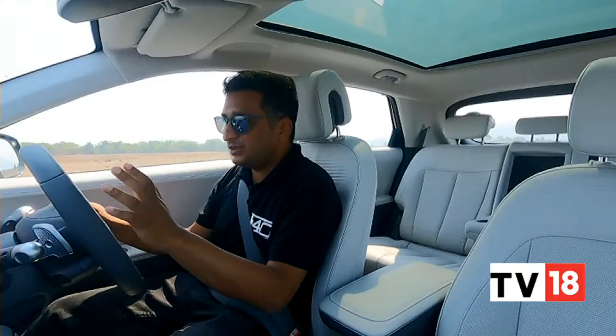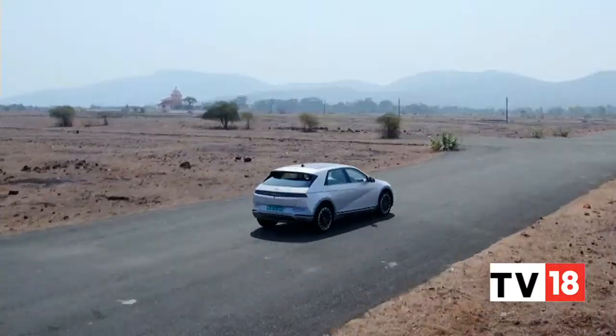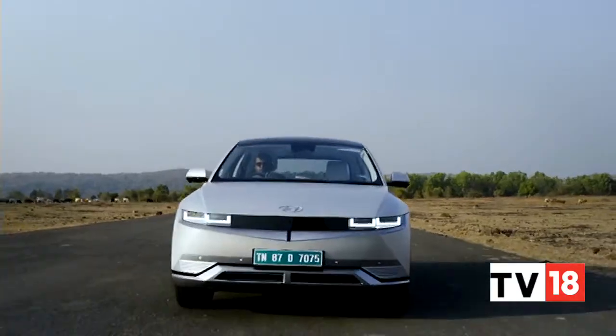You will never feel that you're in a slow car or feel outgunned by anything on the road. Whether it's on the highway or in the city, the Ioniq 5 will do the job. It doesn't alter outputs with drive modes — instead just changing pedal response and steering feel.